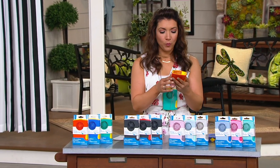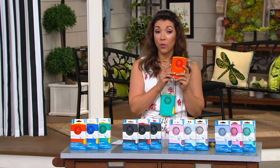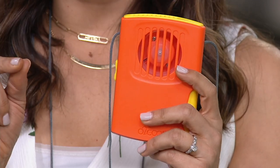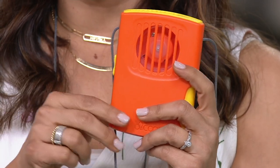What a fun gift, especially as so many of us are enjoying things more outdoors. It's going to be a hot summer — there's no denying that. Anything I can do to cool myself down and be a little bit more comfortable, O2 Cool is the way to go.